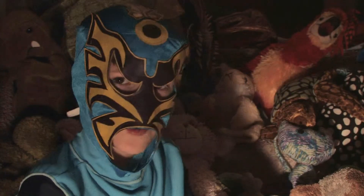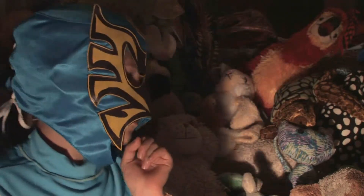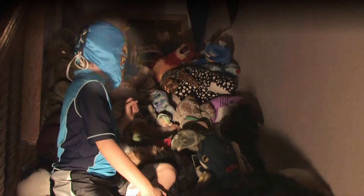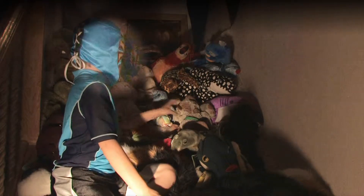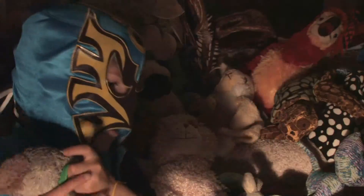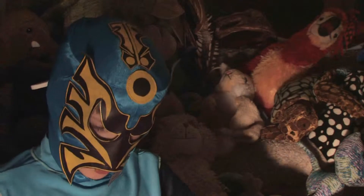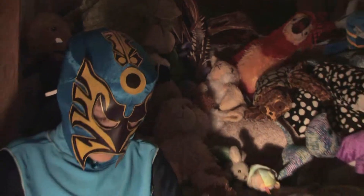Well, here's a tip. Take a stuffed animal, but first choose one. Hmm. Eh, no. How about this dog? Yes. Then take some tape. But before you tape him, you need to roll your stuffed animal up into a ball.